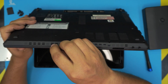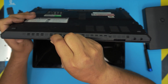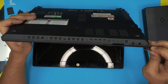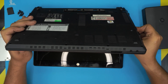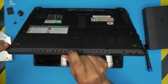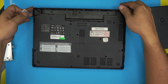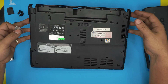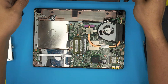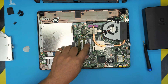Stick the guitar pick between the top and the bottom cover, then twist it to release the clips. Go all the way around — left side, right side, and the back. You'll see it starting to come up. Go ahead and lift it off, and there's your bottom cover. The RAM DIMMs are now visible right in front of you.